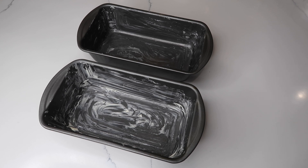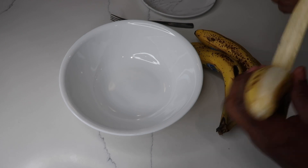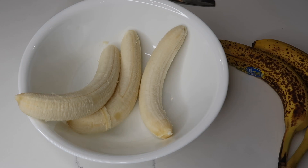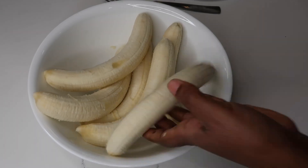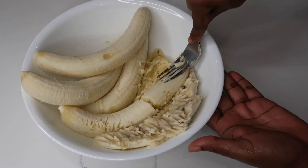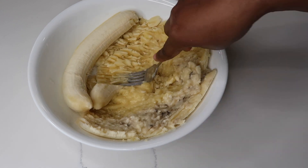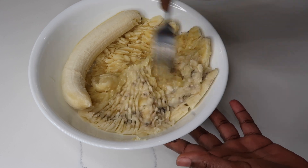Now that I've greased my baking tins, I'm going to go ahead and preheat my oven at 350 degrees Fahrenheit. I'm just going to go ahead and peel the bananas and mash them. I'm just using a fork to mash the bananas, but you can also use a potato masher to do it.